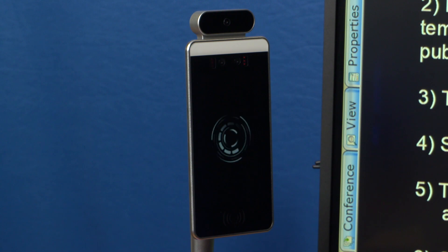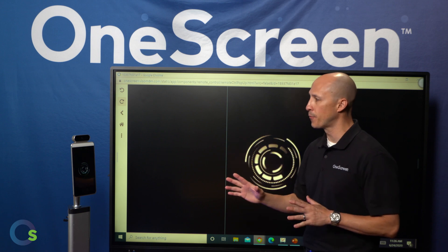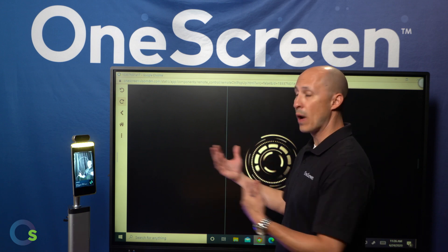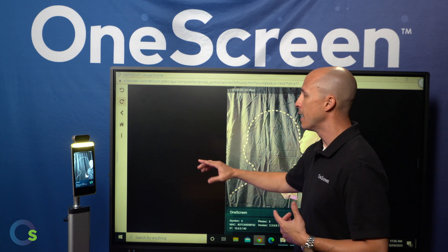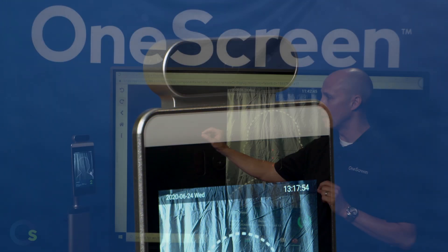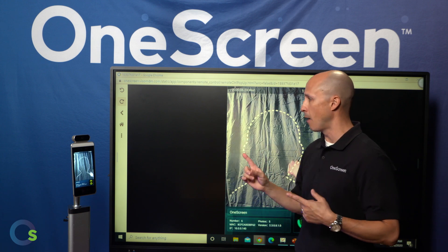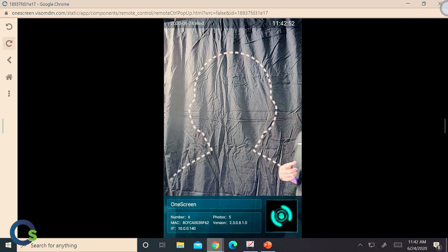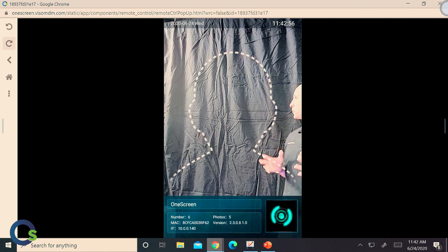Let's take our OneScreen GoSafe for a quick test drive. As soon as you get in front of the screen, it's going to recognize you and basically turn on. What you'll notice is that the LED light bar automatically turned on. The nice thing with that LED light is that as you go through the scanning process, it will have different colors depending on the outcome. You'll notice there's a white outline that you're supposed to put your face into.